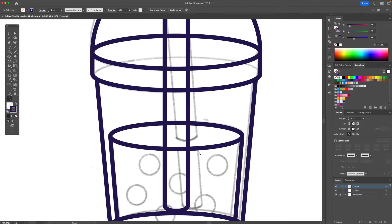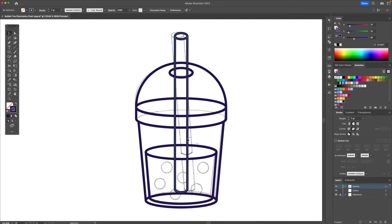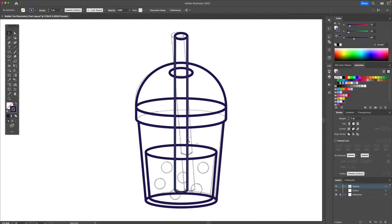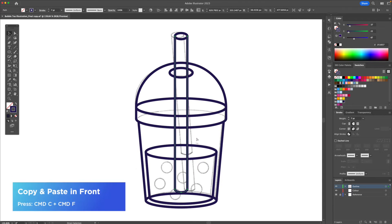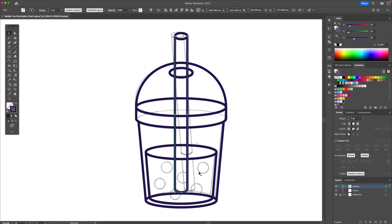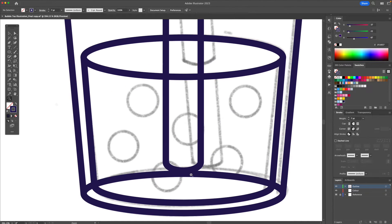Now as you can see there is kind of a gap over here so I'm going to fix it. I'm going to select this shape, right click and ungroup it. I'm then going to select this shape right here and do Command C and Command F which basically duplicates our shape. Now I'm going to zoom in and select these three anchor points and bring them up.